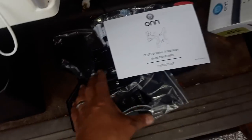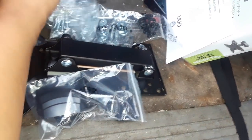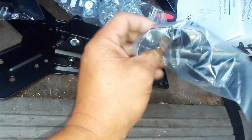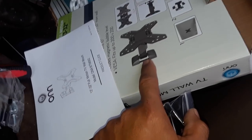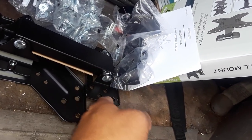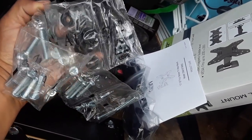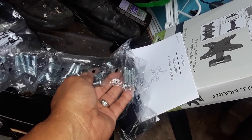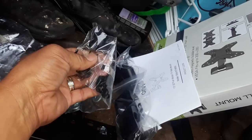Opening the mount box, there are quite a few components — large screws, rubber washers, and end caps that cover the arm pieces to make things look neat. I won't be using some of the longer screws since they're designed for wall mounting. I need to figure out which hardware will work for mounting the TV to the van versus what was intended for a standard wall installation.